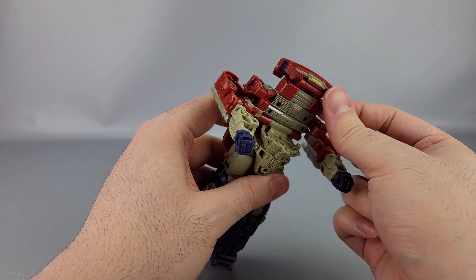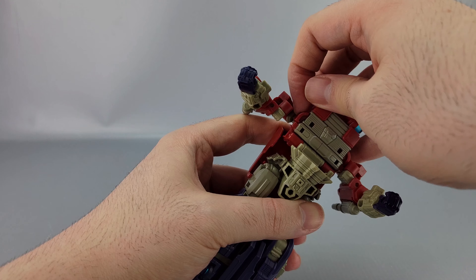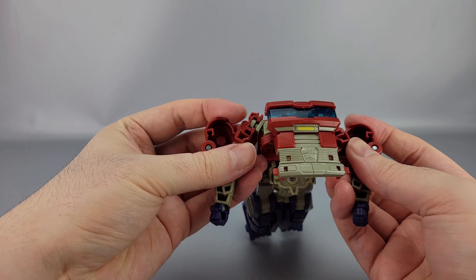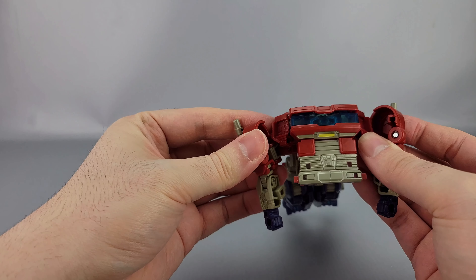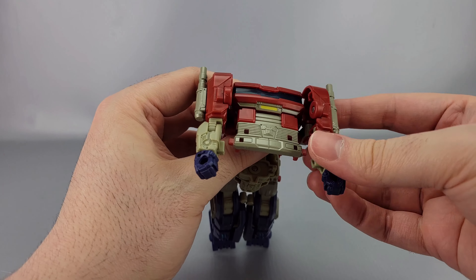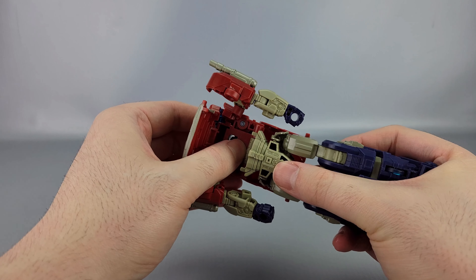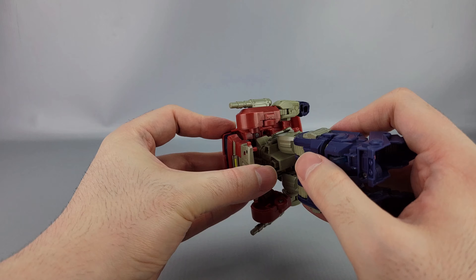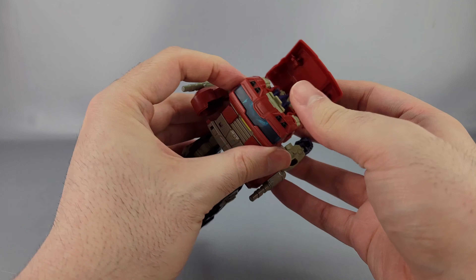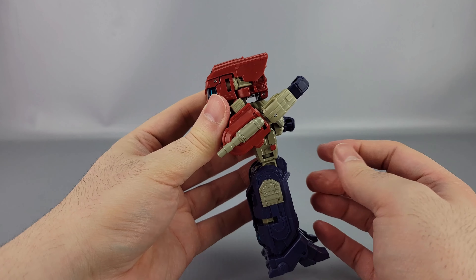This piece right here, you want to bring it out — it can be a bit of a pain sometimes — then bring it forward like that. Then go ahead and bring these inward like this and they'll slide right in. Bring the arms down right here like that. Then bring this part back in and back up like that, then take this and rotate it around. This will come over top and clip in right there.